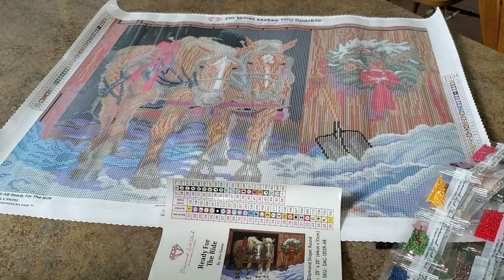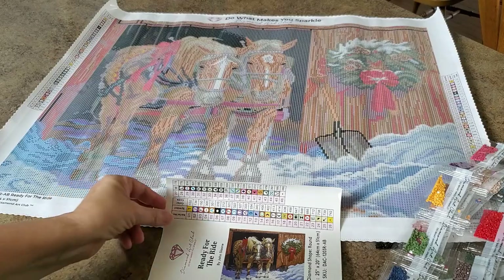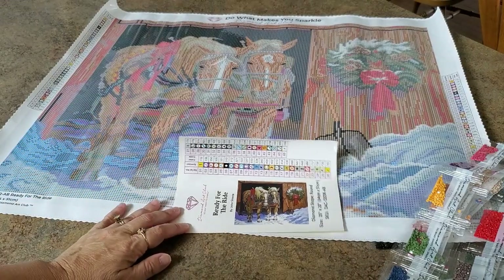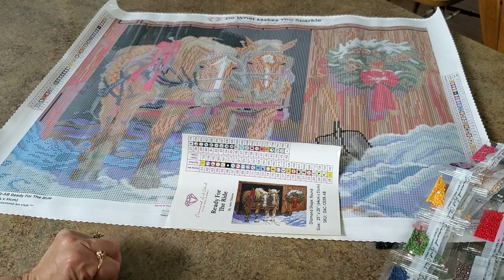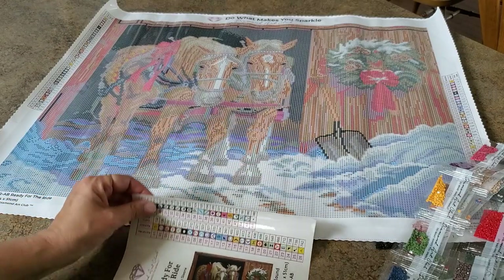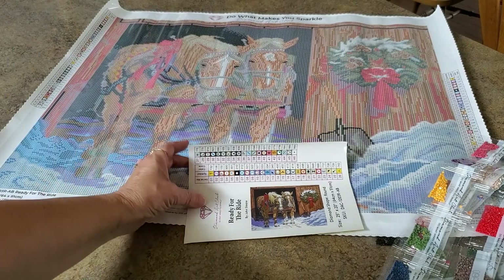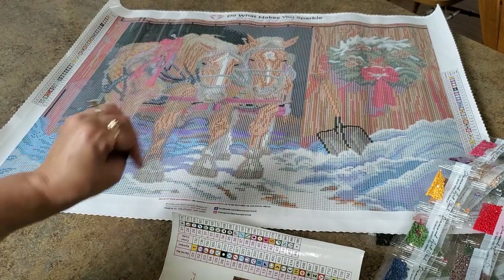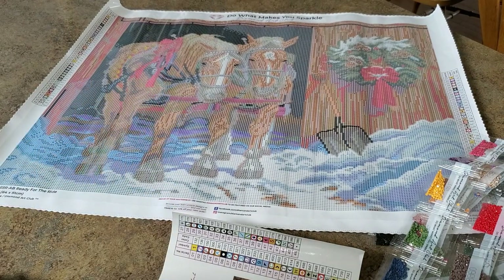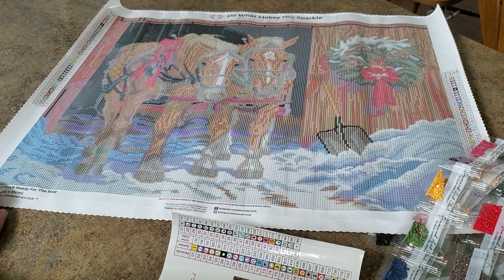Thanks for watching, you guys. I hope you enjoyed it. If you like it, go put in your email to be notified when it comes back and pick yourself up one for Christmas time. For all those horse lovers out there — you don't even have to be a horse lover to love this. It just screams Christmas, doesn't it? Snow and horses. Thanks for subscribing, thanks for watching. If you're new here, welcome — there are so many new people watching. Hope you enjoy and I'll talk to you next time!